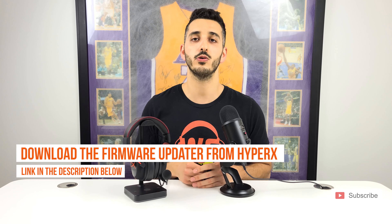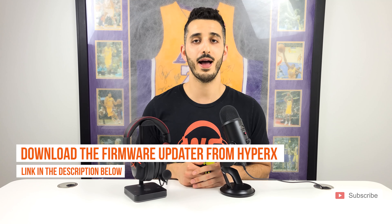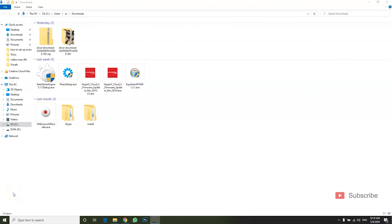For that, you will need to download the HyperX firmware updater — we linked it in the description below. Go download it right now, stop the video, and come back. Once you come back, we will move on to the screen recording and I'll show you exactly what you need to do.